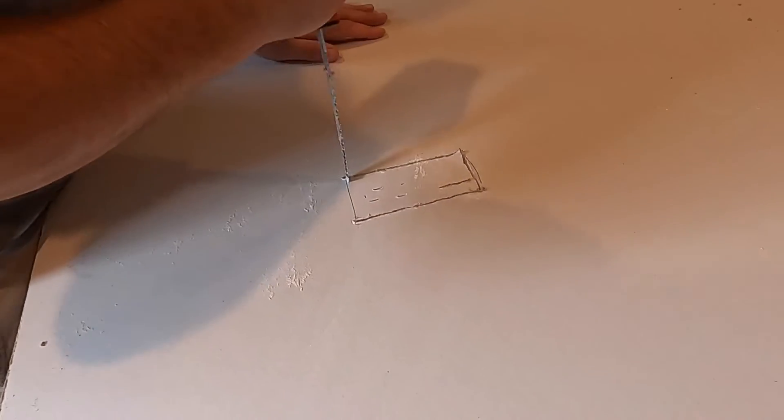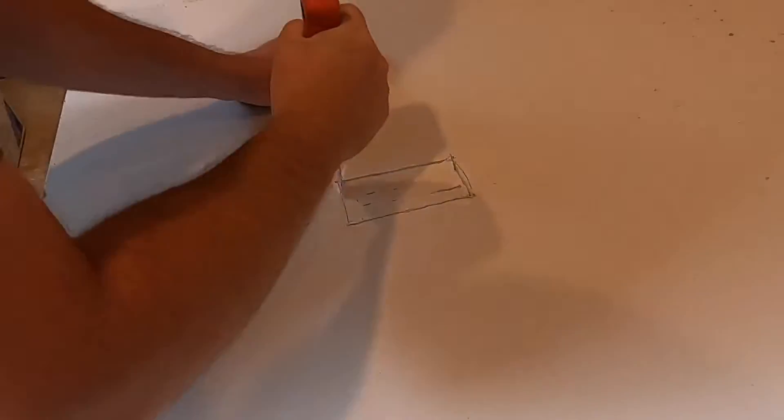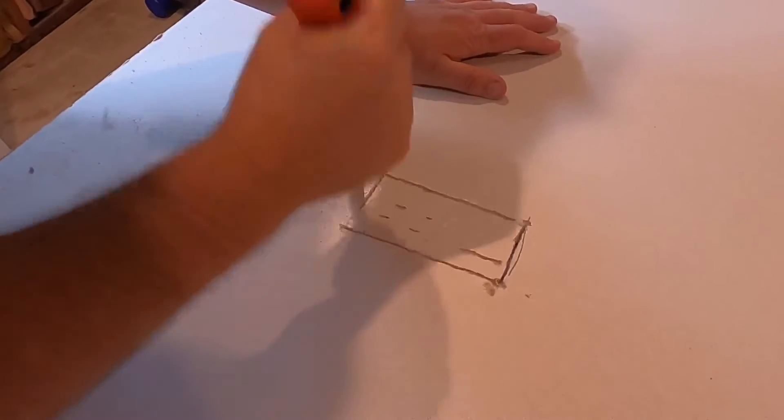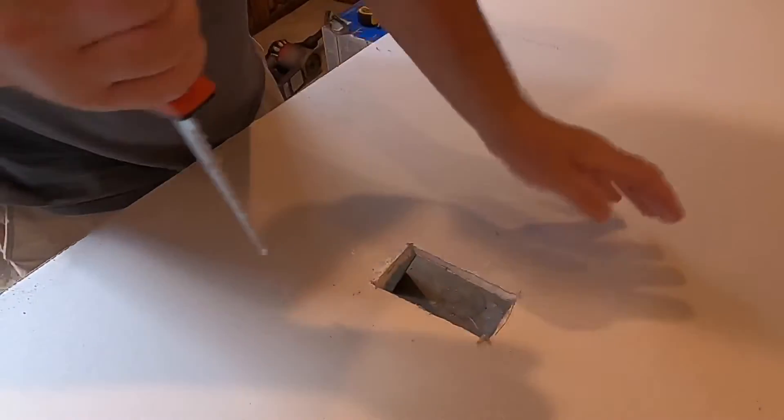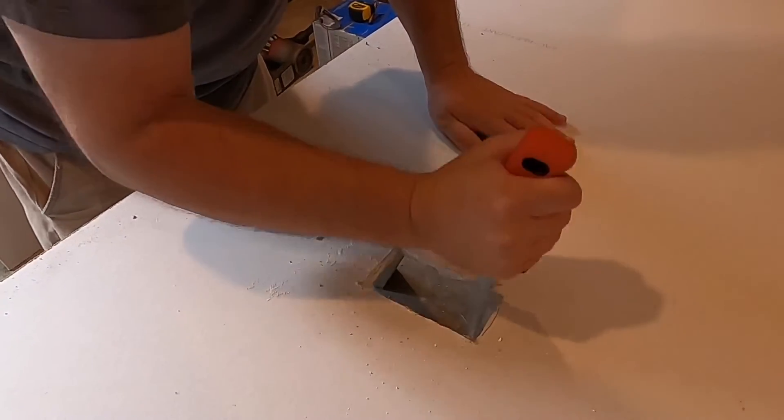So we got to cut a little box out so our electrical boxes can fit through the drywall. Just get yourself a drywall saw — pretty easy to just jam it right through and cut out just about any shape you need.